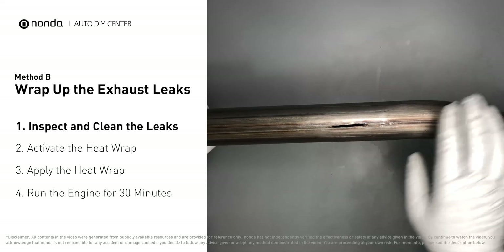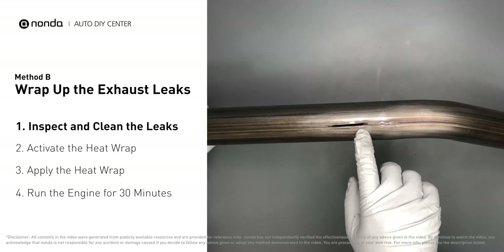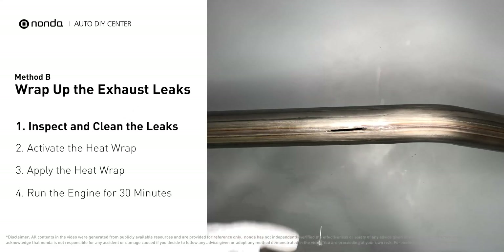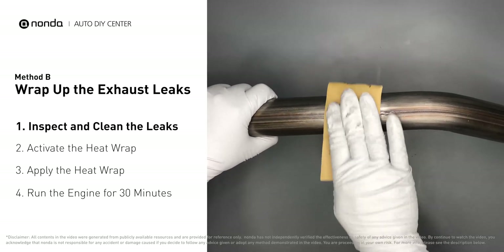Exhaust pipes are made out of rolled steel and there is a welded seam on them like this one. The seam will often rot and leak first. Get sandpaper and a wet wipe to clean the leaking area for better application.